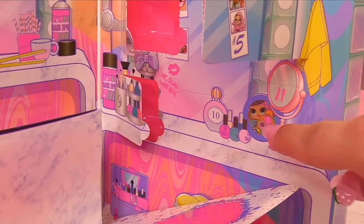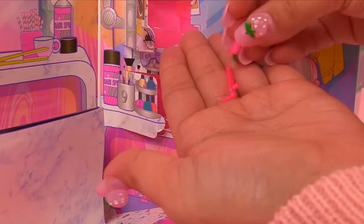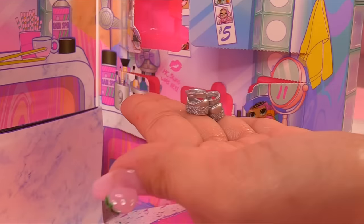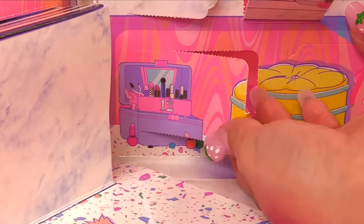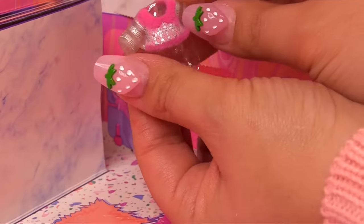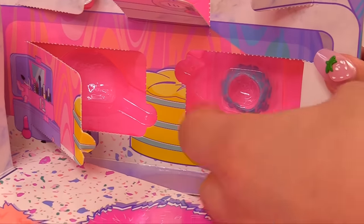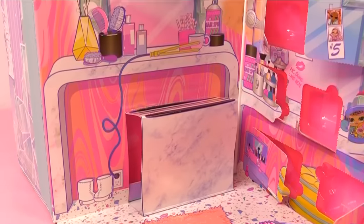Number nine — let's go right here where all the hairspray and nail polishes are. Another tiny piece of tissue paper — it's a studded bracelet. Number ten is right here in the perfume area. Looks like we have some earrings for the OMG sisters — they look like chandelier earrings. Number eleven — whoa, look at these shoes. I love how glittery they are. Number twelve is right down here — here is the makeup box. We have another little outfit piece.